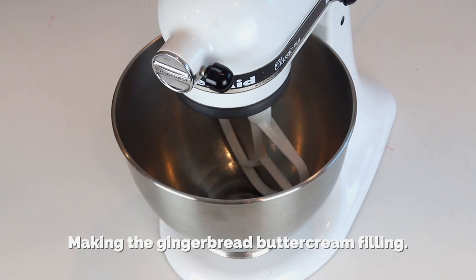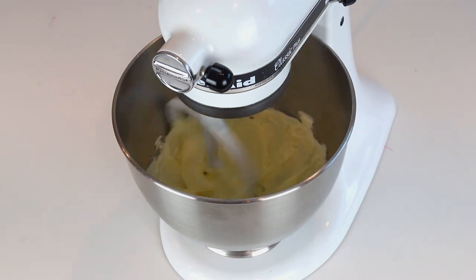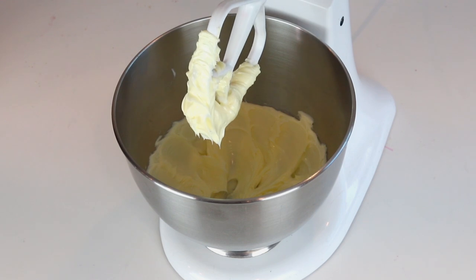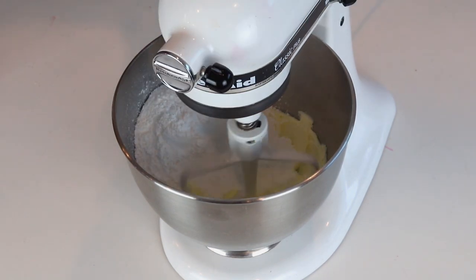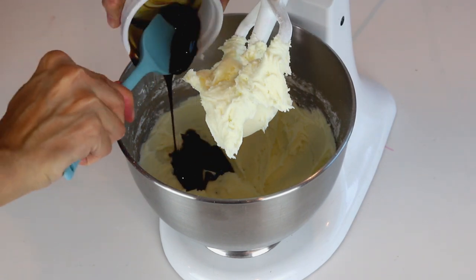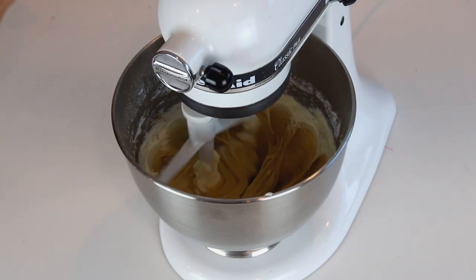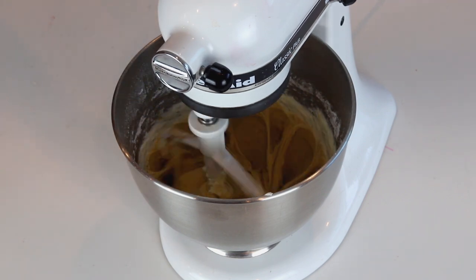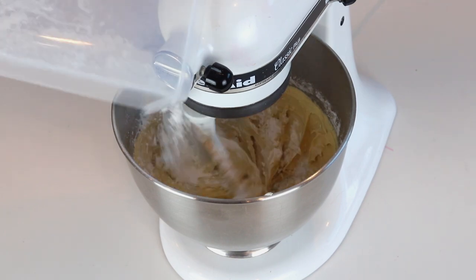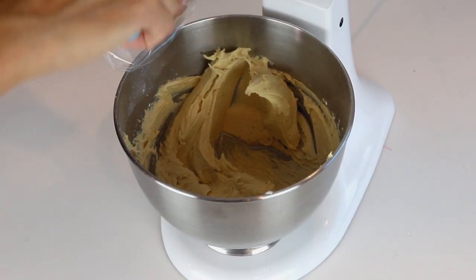To fill the macarons I'm going to use my delicious gingerbread buttercream. Beat the butter until fluffy and creamy for about two minutes. Add the powdered sugar and mix until combined. Add the molasses and mix to incorporate. Also add ground ginger, cinnamon, nutmeg, and allspice. If the buttercream is too soft and runny, add more powdered sugar to make it stiffer. Transfer the buttercream to a piping bag fitted with a small piping tip.